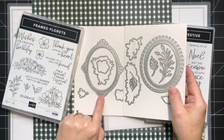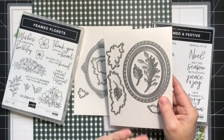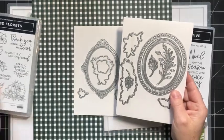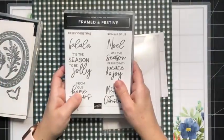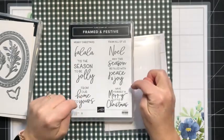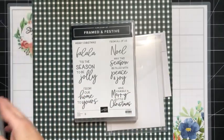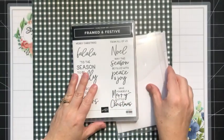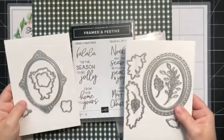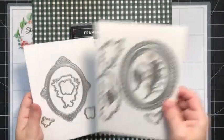There are some images that coordinate with the stamp set. They also came out with an additional stamp set called Framed and Festive — it's a holiday-themed stamp set. When we look at the DSP, you'll see there are some patterns that could be used for holiday projects, and you can combine those greetings with these fabulous oval frames as well.